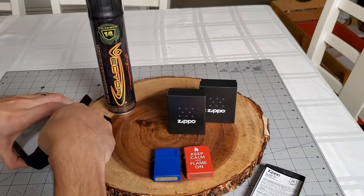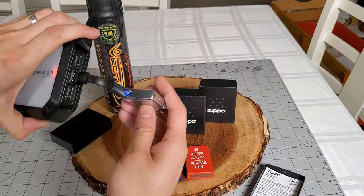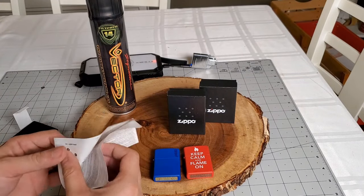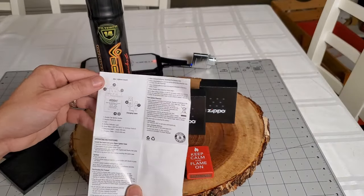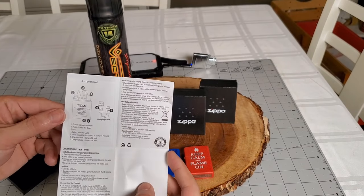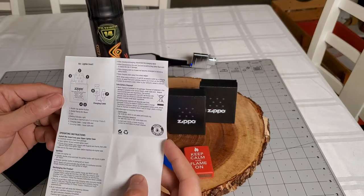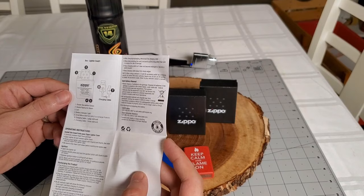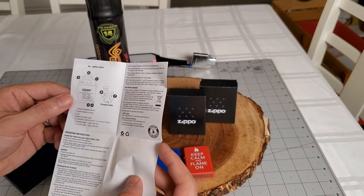There is an indicator on the bottom of the lighter. Solid means it's charging, no light means charging has completed, and flashing means that charging is needed. Very detailed instructions. In order to use the lighter, you have to press the button twice and hold it down, and there is a maximum use of 10 seconds at a time.